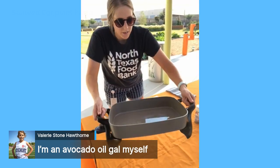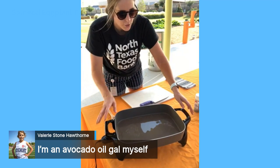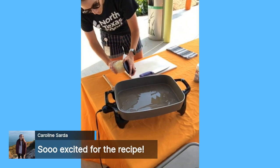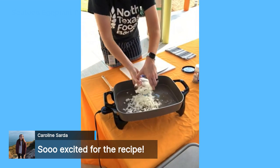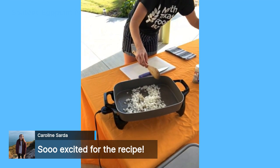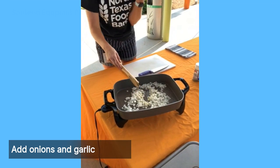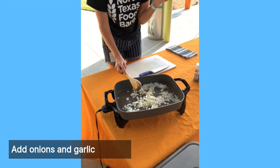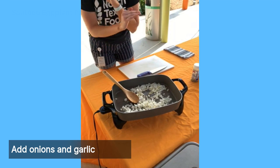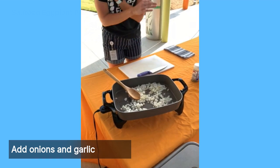When the oil moves around easily like water, that's how you know your oil is hot and your pan is ready to go. We're going to add our onions and garlic. We're looking for translucent onions — that's how we'll know they're cooked — and the garlic is going to be really aromatic. I personally love garlic; when recipes call for two cloves, I usually double it to four.